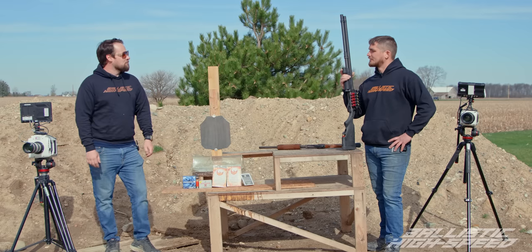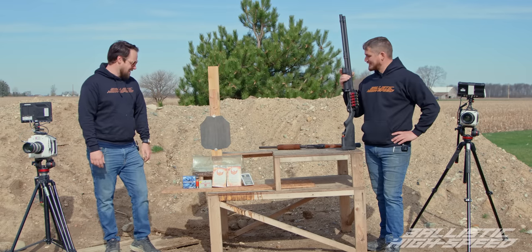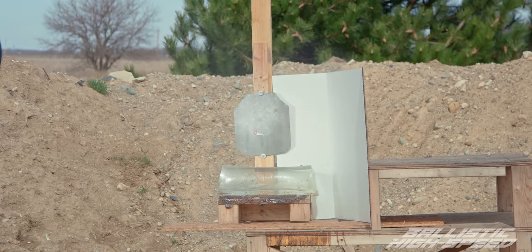I'm really excited to see the slug — I want to see if there's a lot of metal going on there. Alrighty, let's load it up. This is going to be number six birdshot versus steel plate.